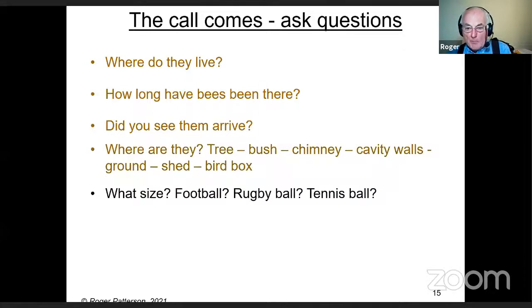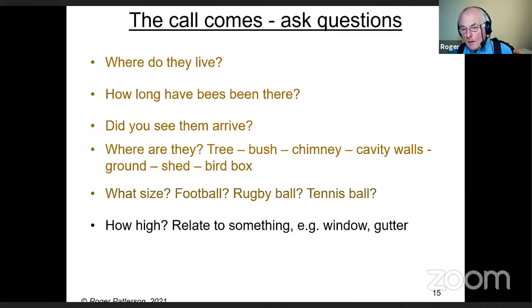Ask what size they are — football size, rugby ball size, tennis ball size? Several years ago someone called saying bees were in their conservatory, and when I asked how many there were, the answer was two — bumblebees. Ask how high they are, because it's surprising how many people think six feet is actually twenty feet. I now ask relative to something: is it as high as the top of the door, the downstairs window, the gutter? Anything more than head height means you'll need some sort of access equipment — steps, a ladder, or in extreme cases a cherry picker.